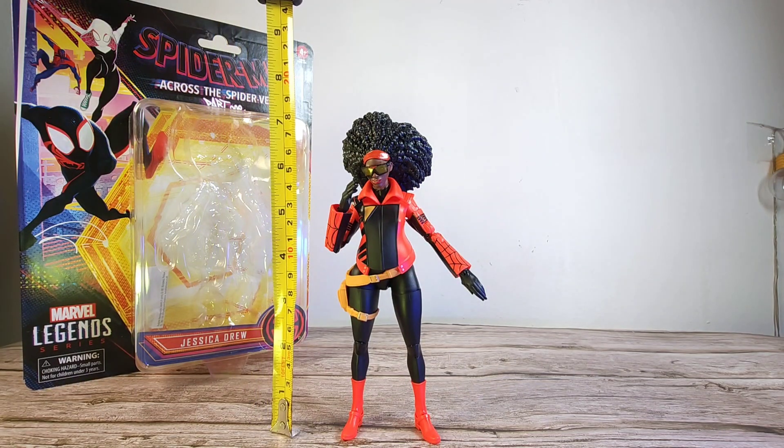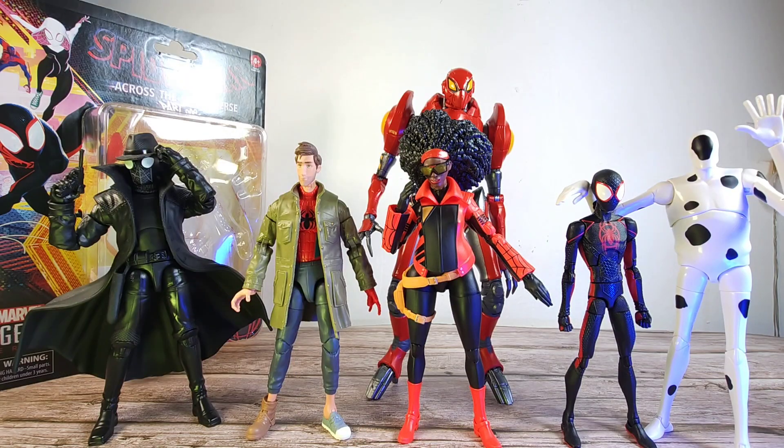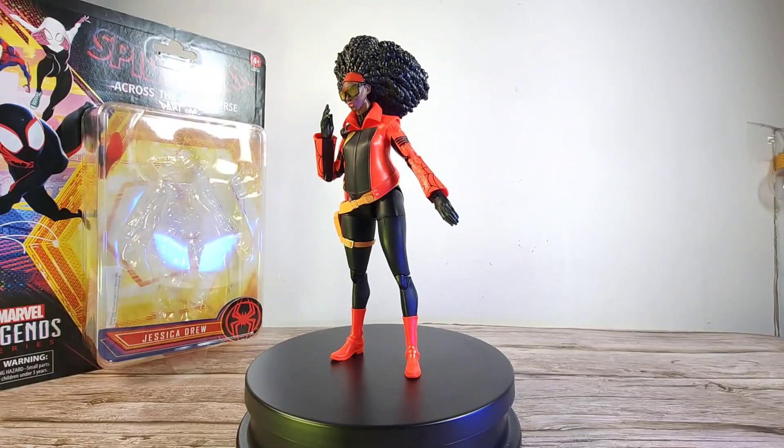She stands at almost the seven-inch mark. Here she is next to other Spider-Verse characters: Spider-Man Noir, Peter B. Parker, Miles Morales, the Spot figure, and the SP//dr mech which we saw at the end of the movie.